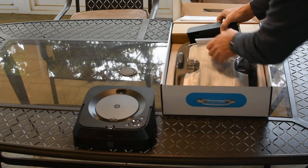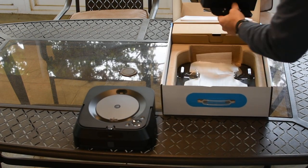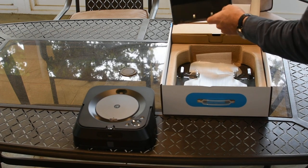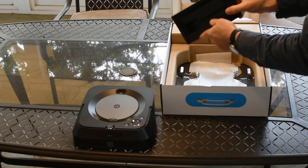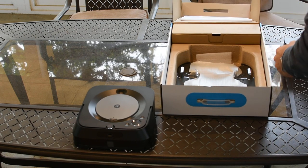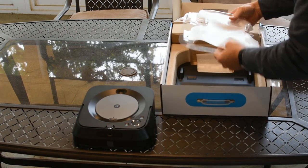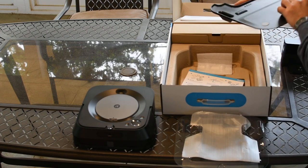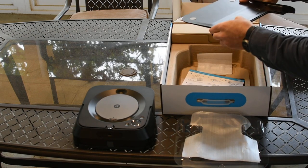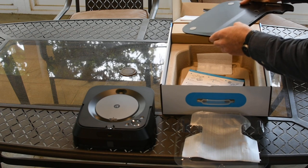And this is the dock. This is the place to wrap the cord around. Plus the detector. This is the base. This is made in China.